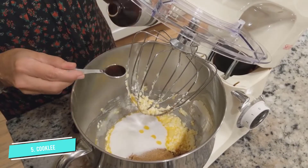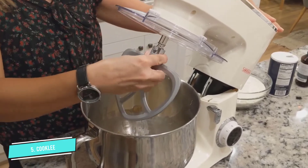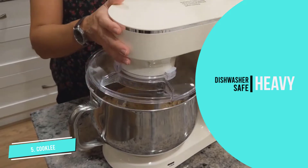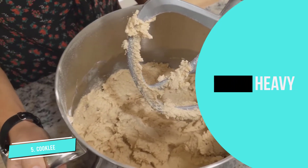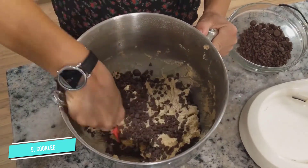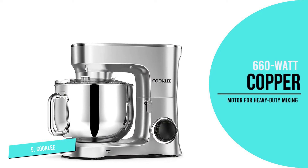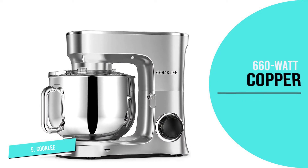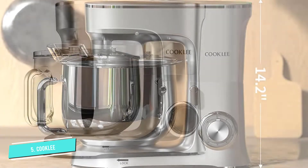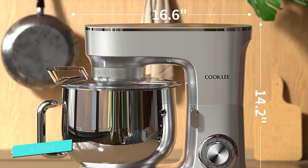This stand mixer has a 660-watt high-performance pure copper motor for heavy-duty mixing. The planetary mixing action is suitable for bread dough, thick batters, meringues, and whipping cream. The lower speed settings for stirring and finessing are ideal for your most delicate concoctions. It offers additional pulse settings for quick blitzing. The 10-speed function lets you completely control your mixing for perfect results. The variable speed process with the slow speed start prevents sudden spills and clouds of flour.